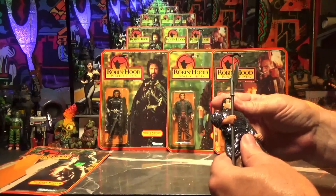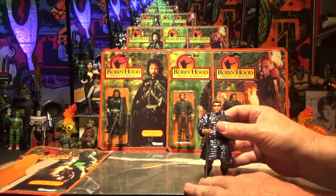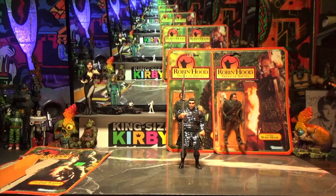His head moves tightly left and right — tightly, for sure. He stands pretty well, balanced very well, and he's shiny. You can see him on the shelf if there's a light on.